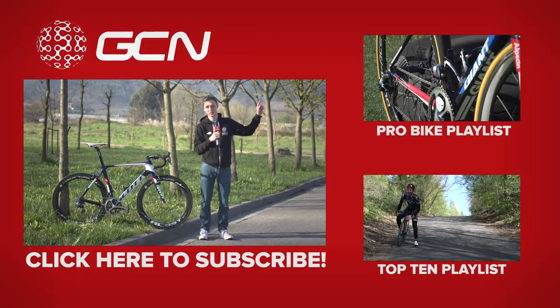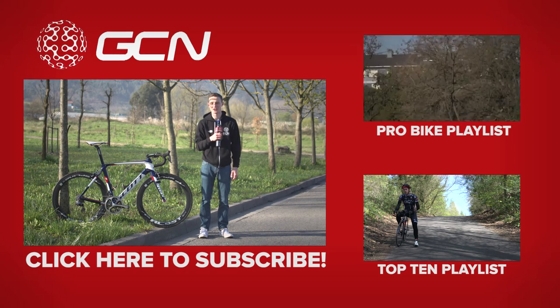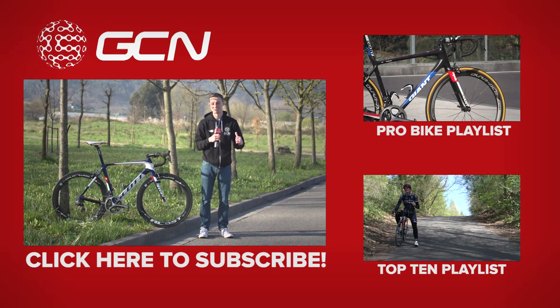If you'd like to see more pro bikes, click right there. To see some GCN Top 10 videos, click down there. And finally, to subscribe to GCN to see more pro bikes, click on me.